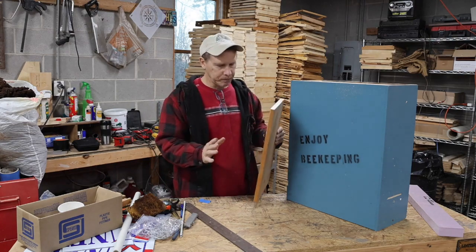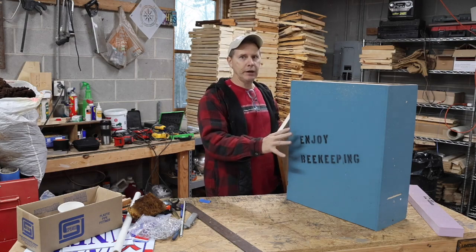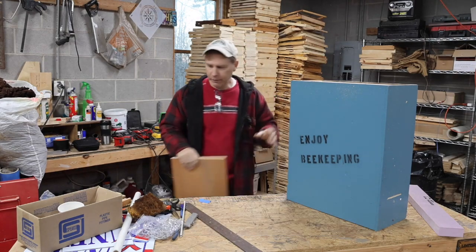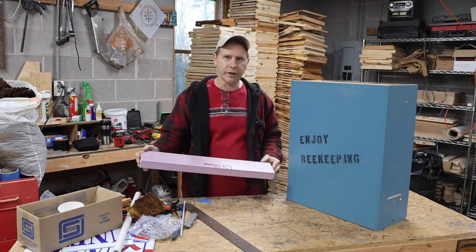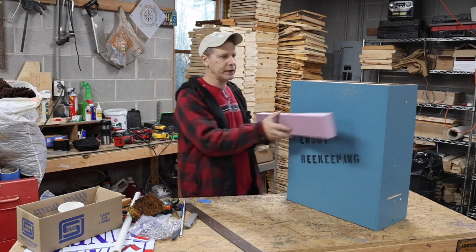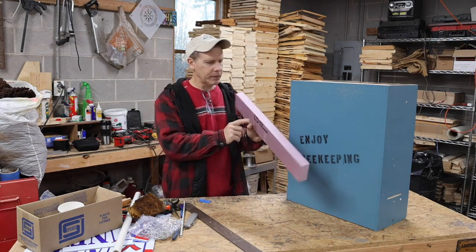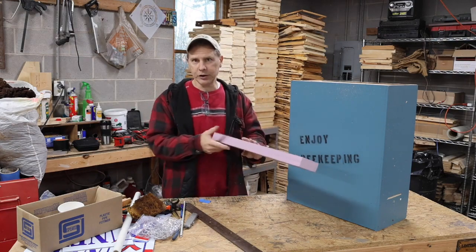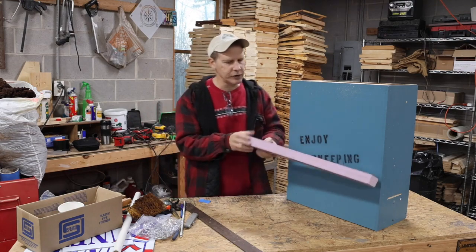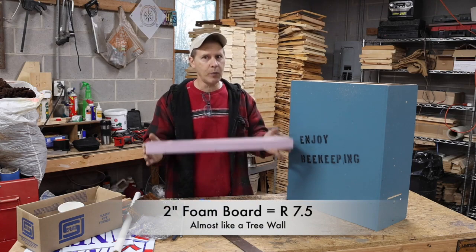So I'm building swarm traps that are also going to become the permanent house for my bees after I take them down from the tree. I'm building sleeves for them made of two-inch thick polystyrene that goes on the outside. It's called two-inch but it's really an inch and a half thick - like a two-by-four. It has an R-value of 7.5. Most houses built with a two-by-four or two-by-six wall stud will have about R-10 to R-15, which is a really well-insulated wall.